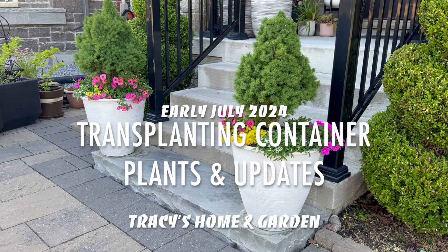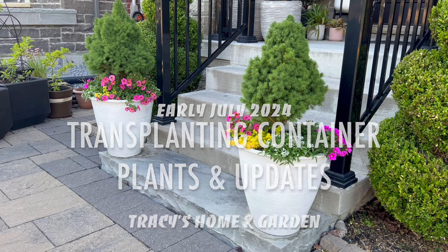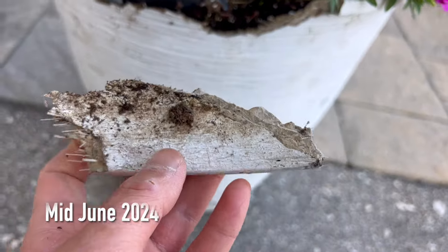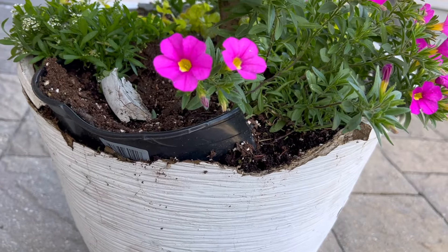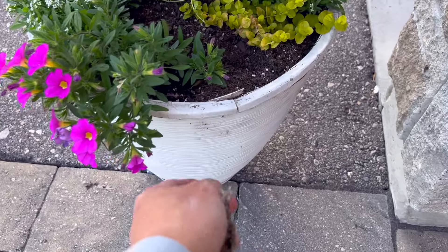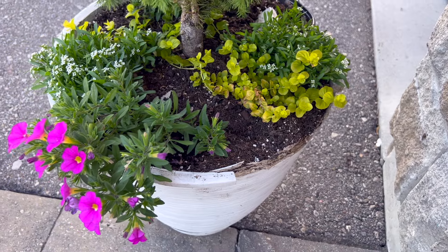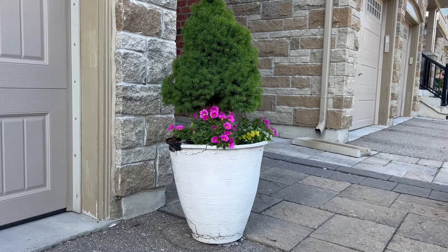Hi everyone, I hope you're all doing well. Today it's going to be a quick video on me transplanting these plants out into new containers. These containers I've had for over 10 years and they've been used every season since then, but just recently while I was watering, I noticed that the material of the container was very crumbly and it was pretty much falling apart.